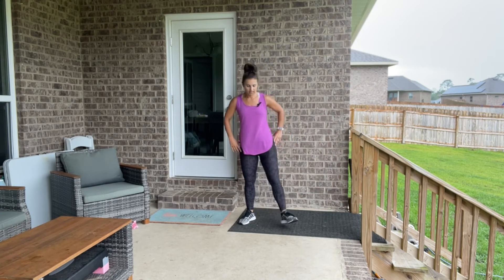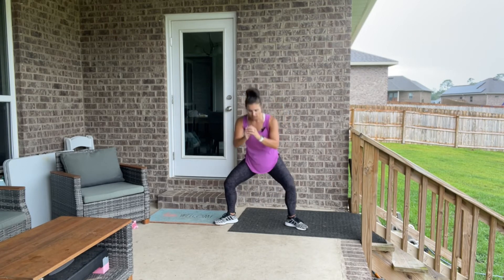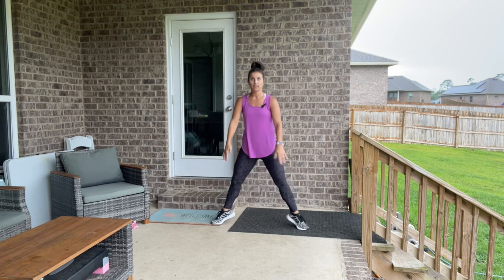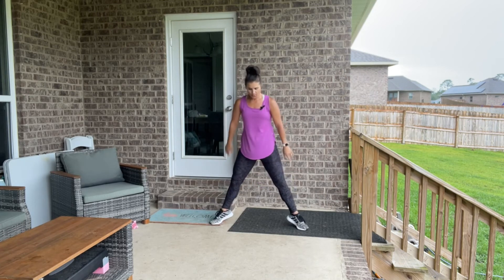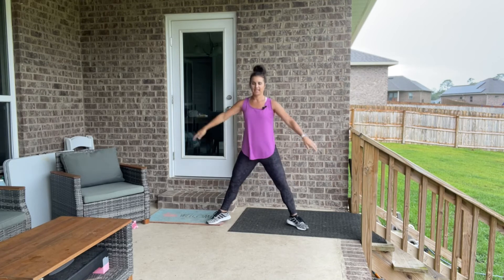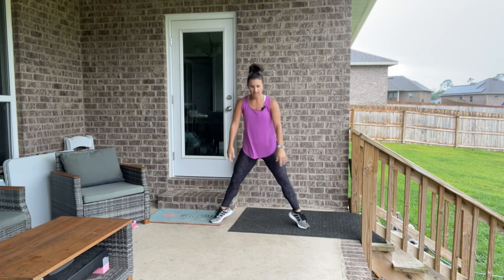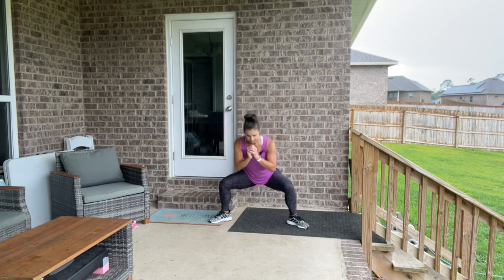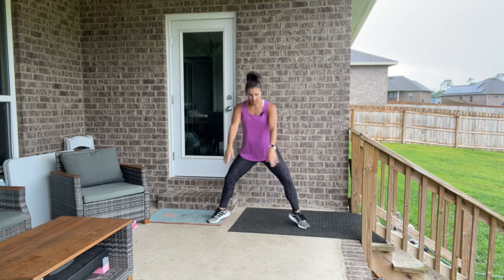Now go wide legs, stand up and give yourself a little breather. Wide legs, toes turned out — squat down, come up, and raise up on those toes. A little calf activation here. Get those heels up off the floor. Feel it all — calves, hamstrings, quads, booty. Nice and tight. Readjust if you need to.